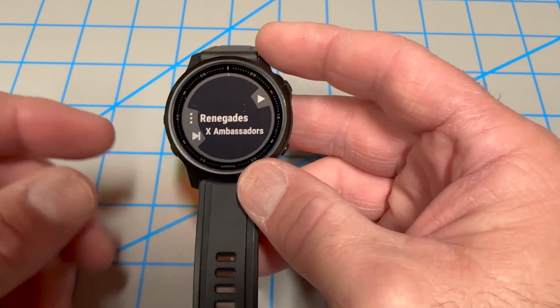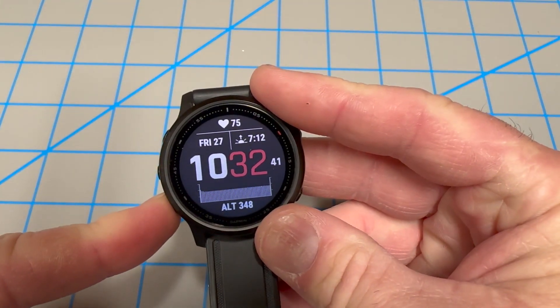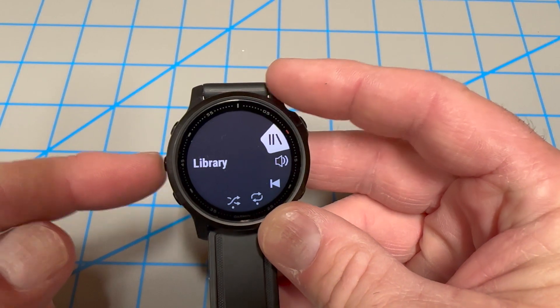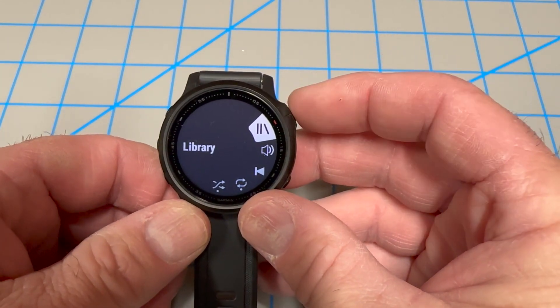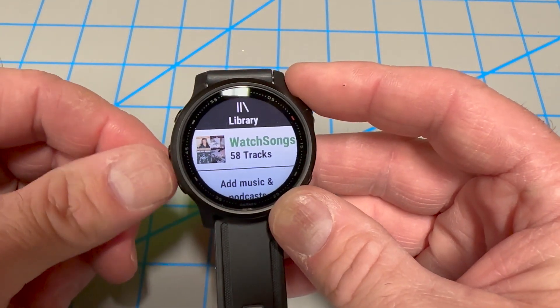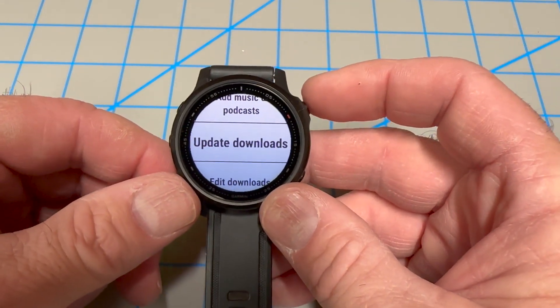So let's look at that really quick. You're going to give one long press on the lower button. Once you see the three dots, give the upper button a quick press. Make sure that's highlighted, give it a press, and then you'll see your watch songs. Use these two buttons to go through the menu — select 'Update Downloads' and click it one time and it'll update your downloads.